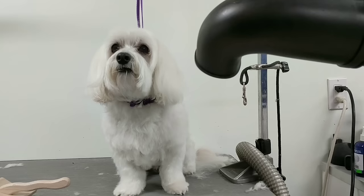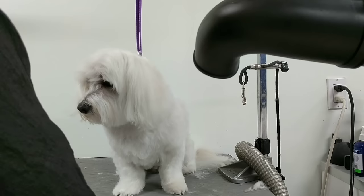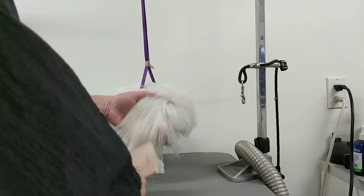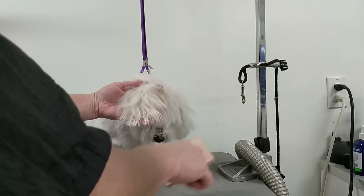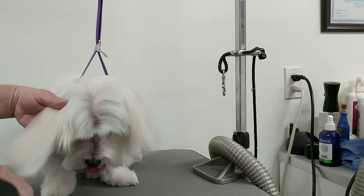Now that the body and legs are done, I'm going to do the head. I need to dry his ears first. The stand dryer works a little better than the high velocity for this. Look — they're all dry now. He's all dry: ears are dry, face is dry.